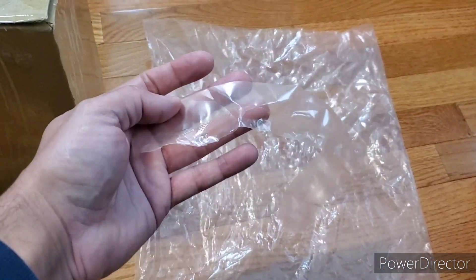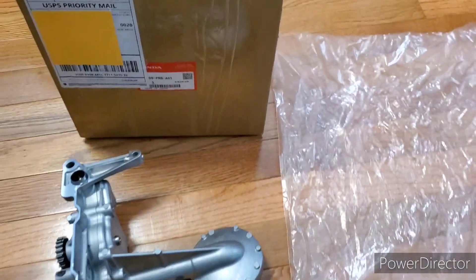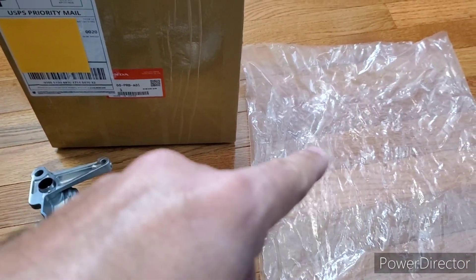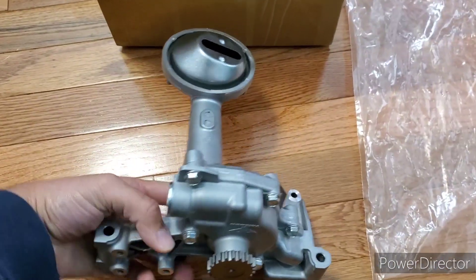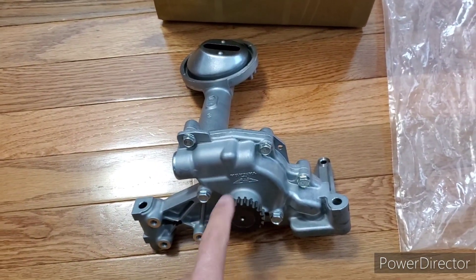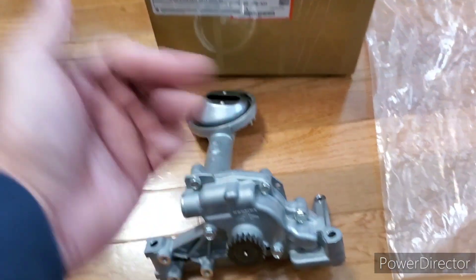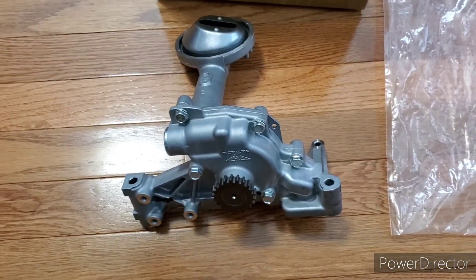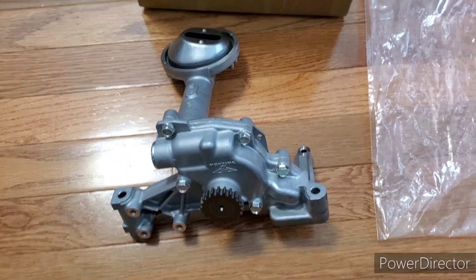One more thing — they do come in a sealed bag just like this. I did cut mine open just to make this video. It'll come in a sealed bag that has a little bit of lubrication on it, because Honda doesn't want this pump to rust if you're not using it. This part is metal, so it's bound to rust if it's left out in the open and not lubricated.